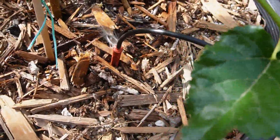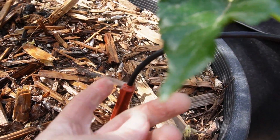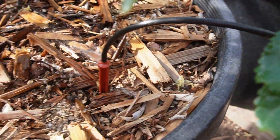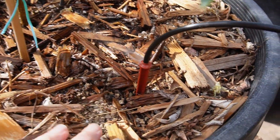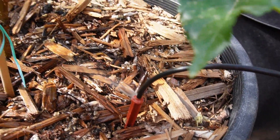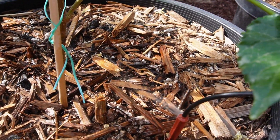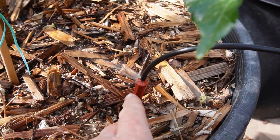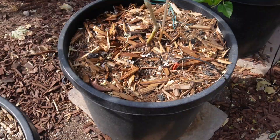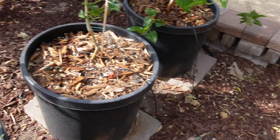For these 20-gallon pots, I have these spot spitters. The water is flowing out the top in an angled pattern. I can't remember exactly how many gallons per hour this red one does, but it's fairly small because this mulberry is really just a baby — it's not going to need a lot of water. Very easy to swap it out later when I need more flow. This is a perfect application for spot spitters: containers.